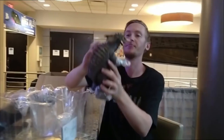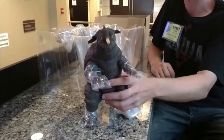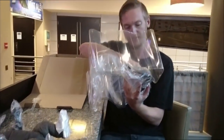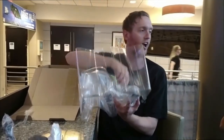Okay, there he is, out of the box. Like that. Don't fall. And another twist tie. Hi there, buddy. We're doing a live unboxing.